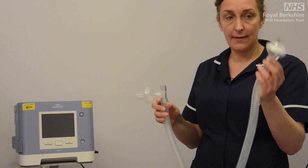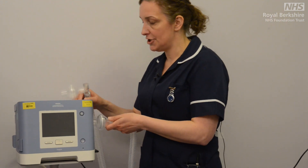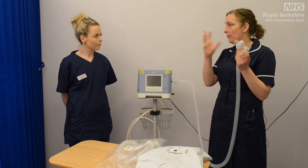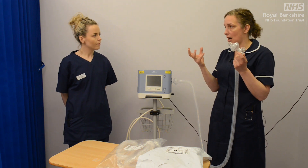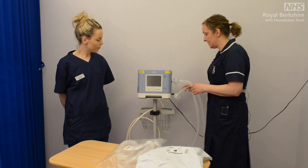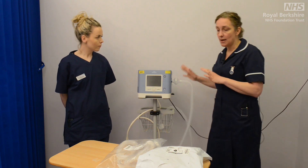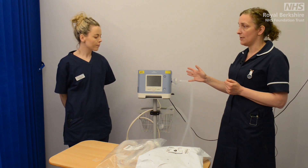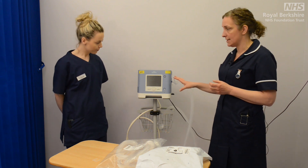Very simply, this end attaches to your machine and this end will be the part that we then attach onto our ventilator mask with our patient. That is the machine set up and ready to attach to our patient. The next thing we need to do now is to set up the actual parameters on the ventilator itself.